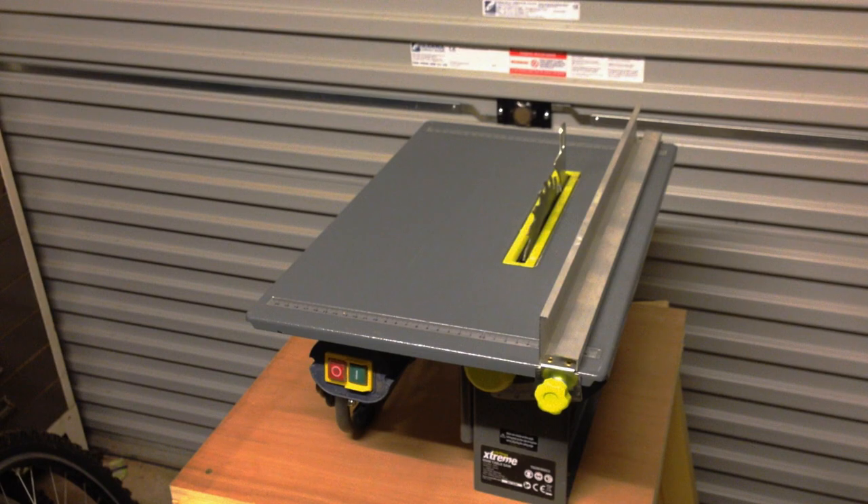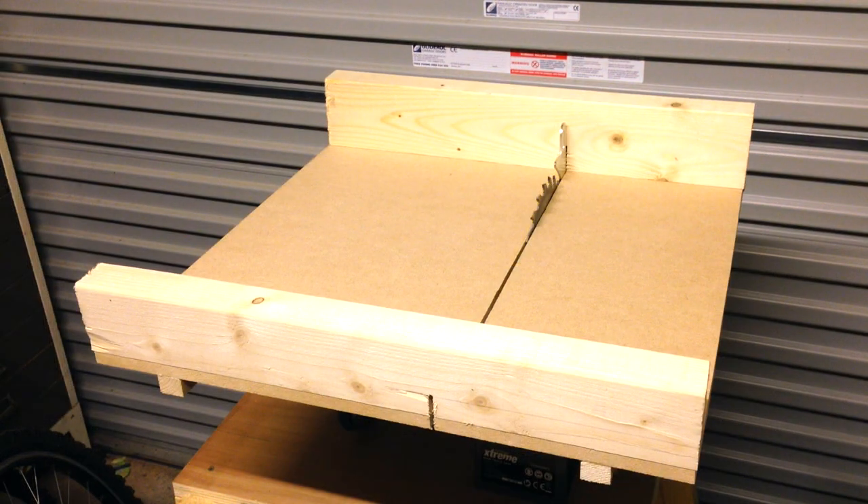This is the Challenge Xtreme table saw I was given as a gift a while back. It has 800 watts of power, a fixed blade height and no runners. But apart from that it's not exactly what I need every time I've come to use it. To make it even more useful I figured I'd need a crosscut sled.